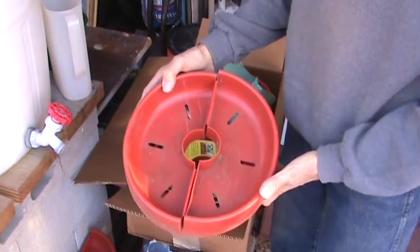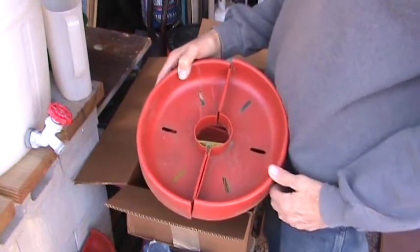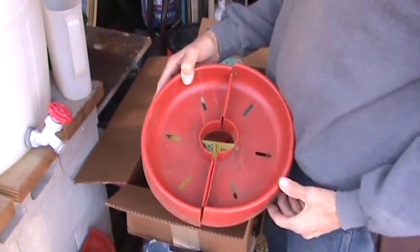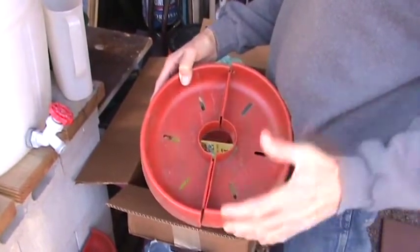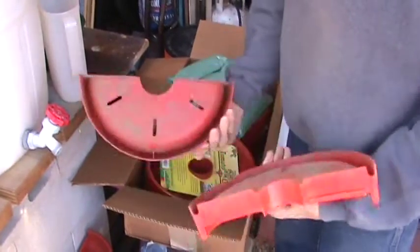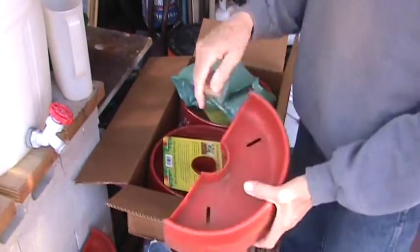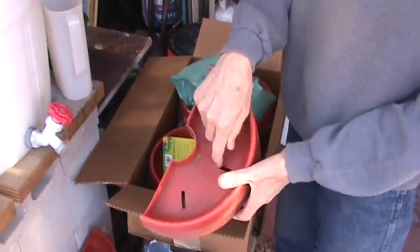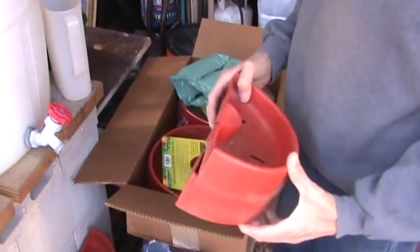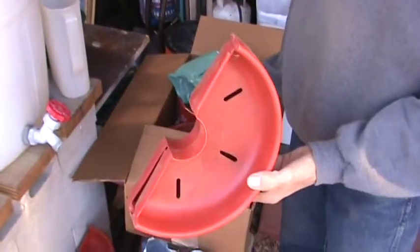It also blocks most of the weed growth — the only place weeds could come through is these little slots here, and those slots are for your tomato cages, so you can put the tomato cage over the plant. These work really well. You can dump your water right in there and the water goes through the slots and into the ground, which kind of prevents some evaporation around the base of the roots of the plant also.